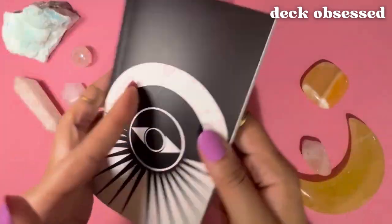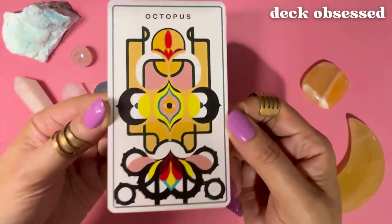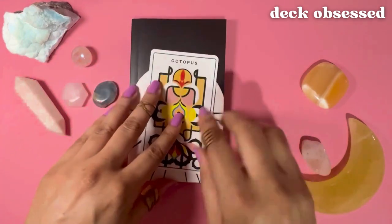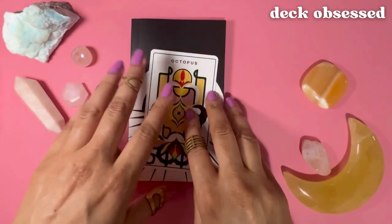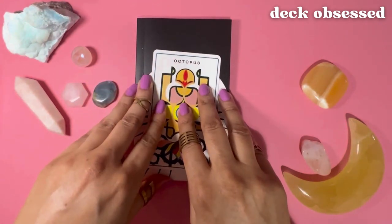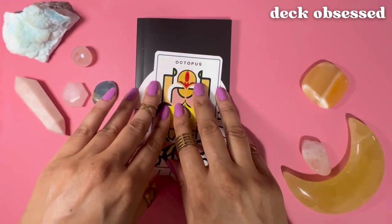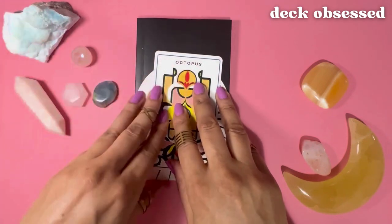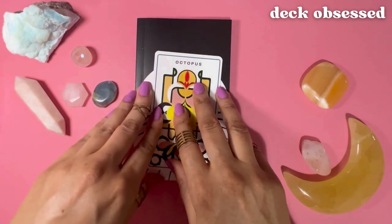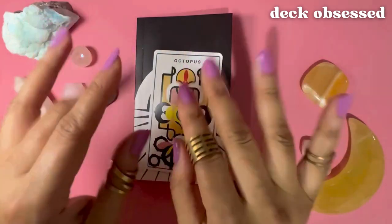So that is it — that was the octopus card. That's my review of the Untamed Elemental deck. If you'd like to add this deck to your collection or use it in your readings, click the link in the description box, where I also have links to purchase or watch reviews of decks with similar art and design styles. If you like this review, please share it with friends, leave a comment, hit the like, subscribe, and notification buttons, and please check out my other videos. Thank you so much for watching Deck Obsessed. Have a beautiful day — see you next time.